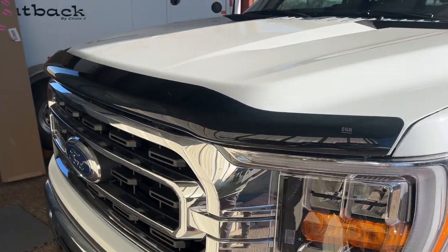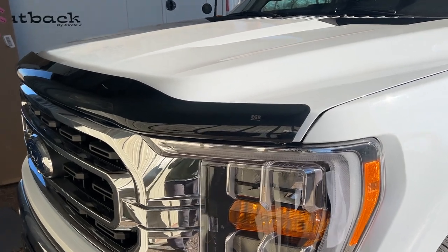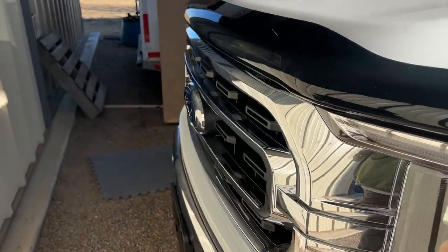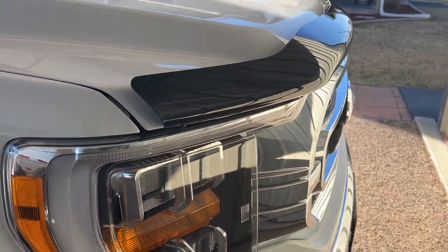These aren't going to flap. So it's a really solid install — I really like the bug deflector. It's just those corner things were a little tricky, but now it's on, and it looks good and feels nice and sturdy. And hopefully it'll keep the buggies off my car.